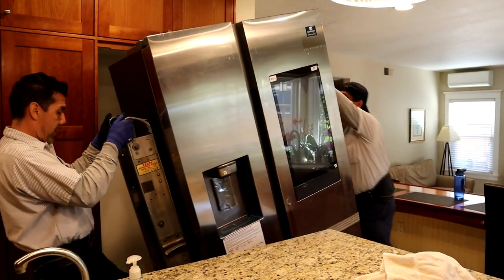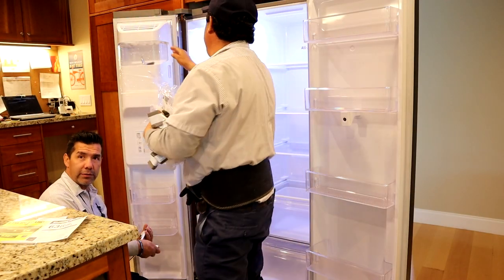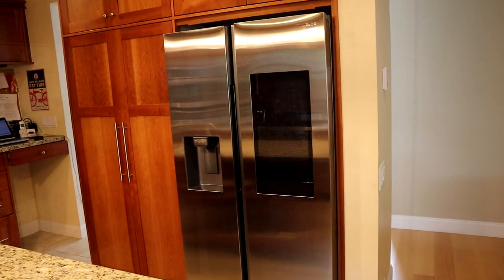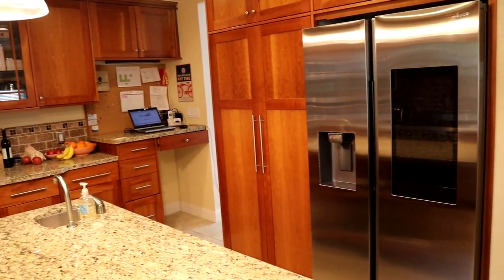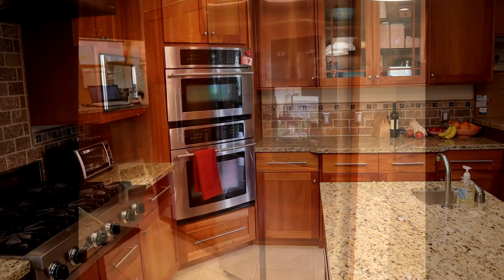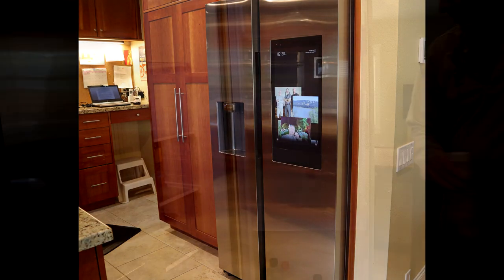I got the Samsung from Home Depot and they delivered the unit, replaced the water line, and moved my old fridge to the garage for me. Although the Samsung doesn't have the wood panels, the stainless physique blends nicely with the rest of my kitchen. It has a modern, sleek, side-by-side look with sharply edged thick doors, and of course a large touch screen mounted in the right hand panel.